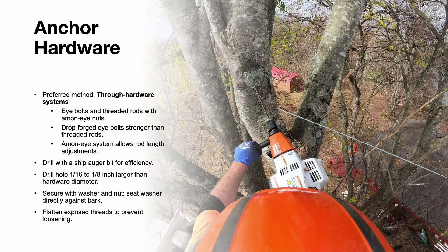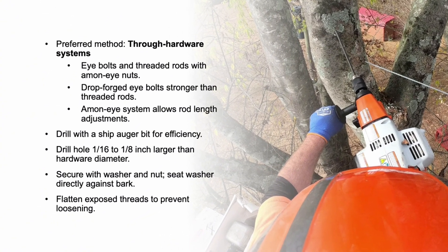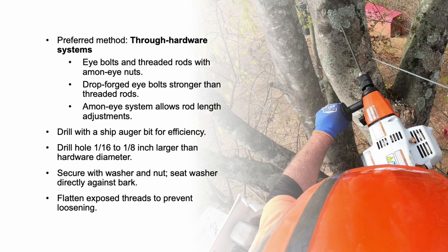Anchor hardware is a critical component of any support system. Through hardware systems are the most preferred method, using eye bolts and threaded rods with aim and eye nuts. Drop-forged eye bolts are stronger and more reliable than threaded rods. To install, drill with a ship auger bit, making the hole 1/16th to 1/8th inch larger than the hardware diameter. Secure the hardware with a washer and nut, ensuring the washer sits directly against the bark. Proper installation of anchor hardware is vital for the longevity and safety of the system.